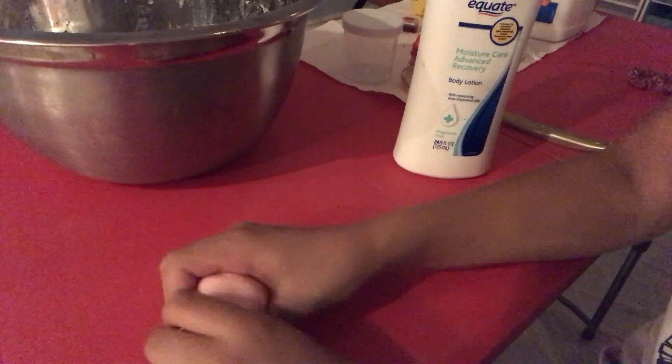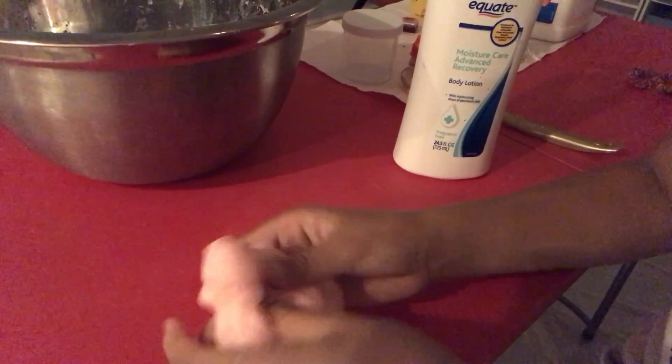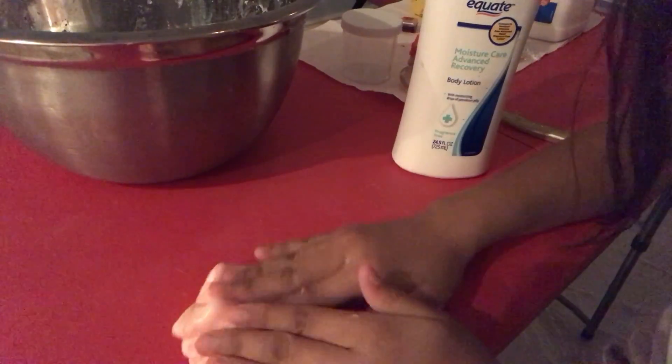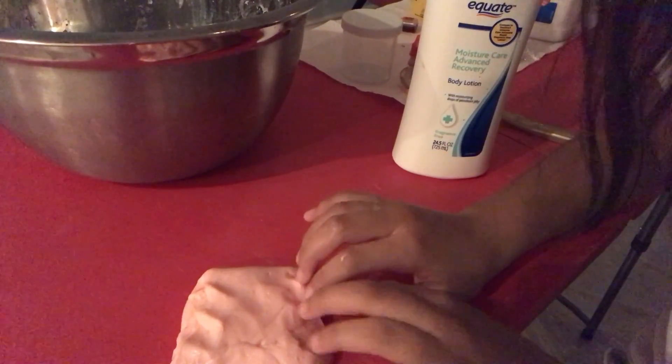I'm obsessed with doing swirls. I honestly wish you could just reach your hands into the camera and feel this slime, because it is — oh my gosh — so textured yet stretchy. I'm just going to do a little ASMR and stop talking.